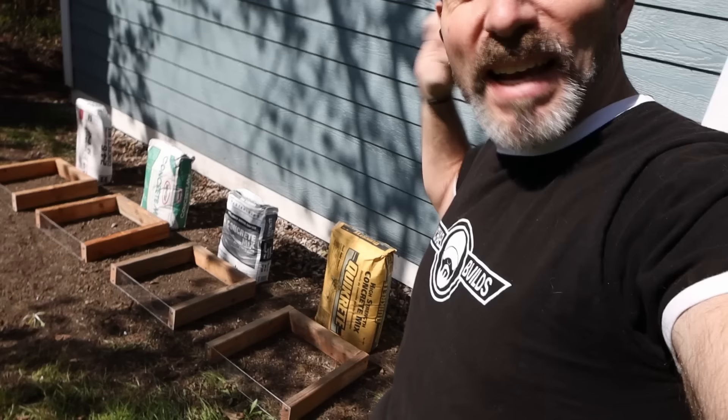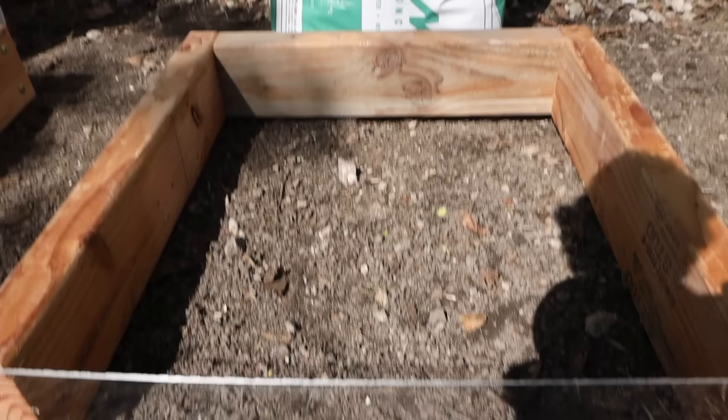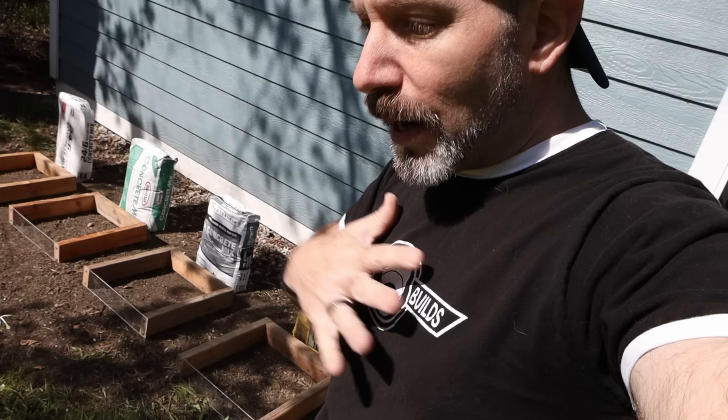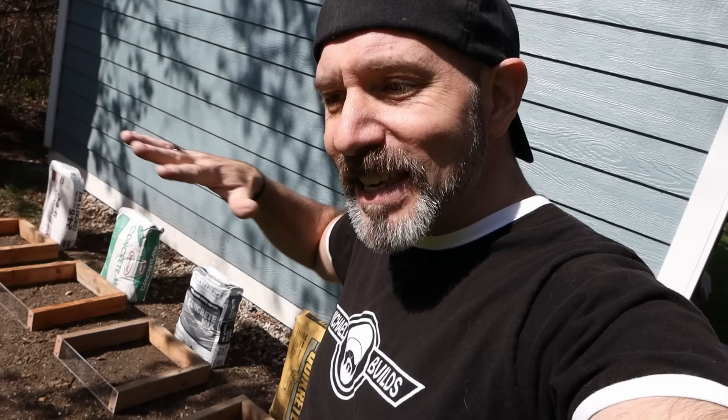Alright, we've got four contestants. We've got the Quikrete, which everybody's been using. I really wanted to test out Sakrete, but I don't have Sakrete in my area, so I ended up going with a Menards brand, Mastercraft. And of course, my beloved brand, RapidSet.